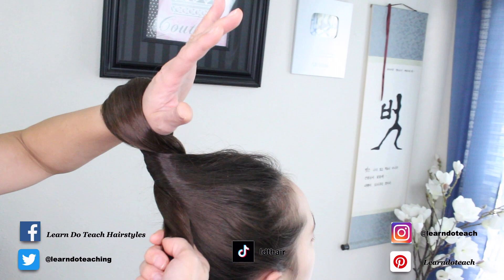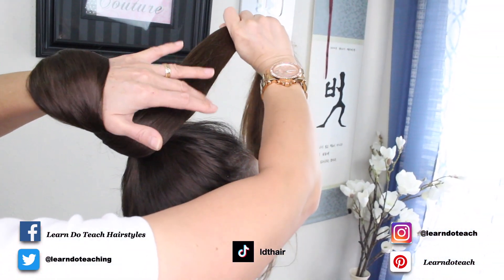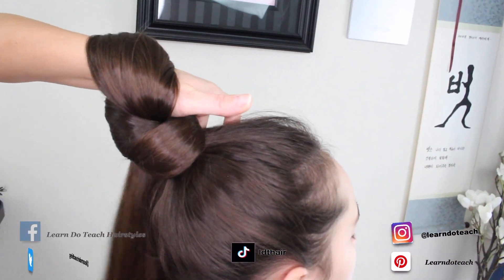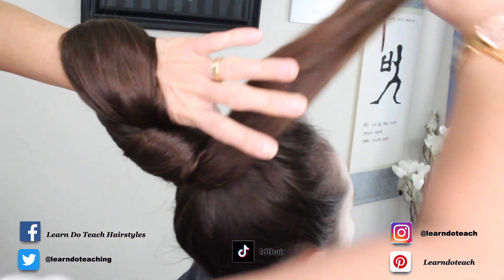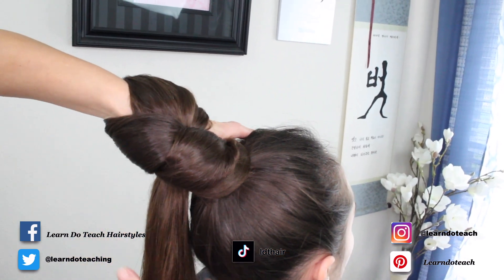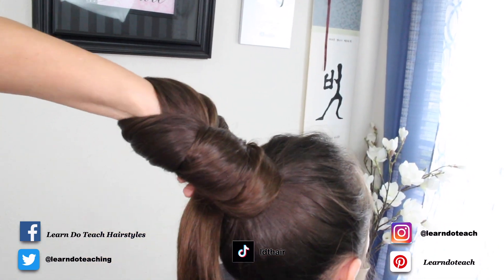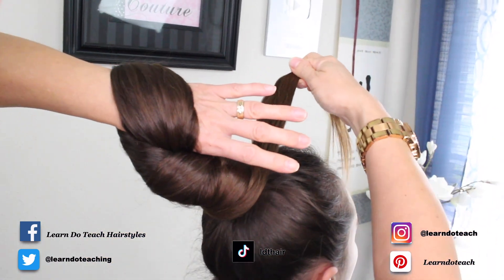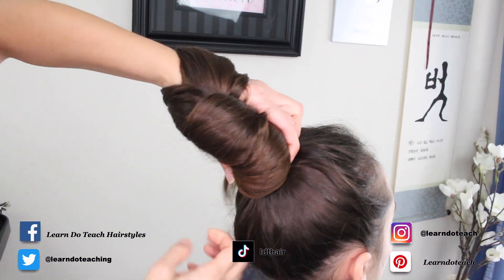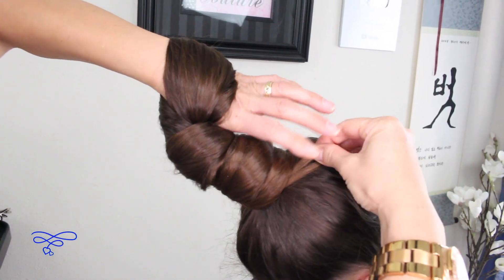Take the tail on the right hand and just wrap it, having your left hand help it. Go ahead and wrap it again — wrap it all the way around until you don't have any more to wrap. Use both hands to wrap it: the left will hold it and bring it down, the right will just swing it around until you have no more.